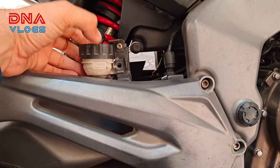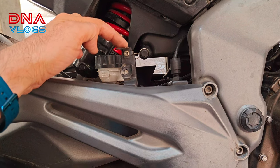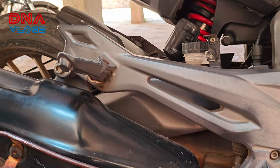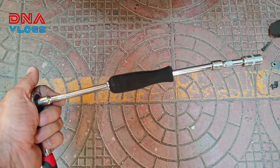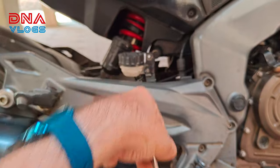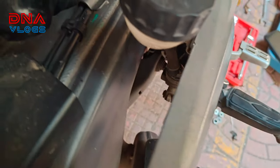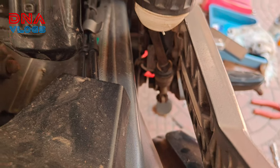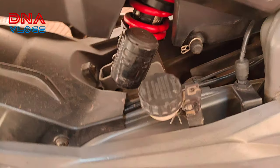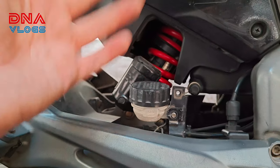Everything is back in place — the exhaust is installed back and the footrest holder is also installed back. Now it's time to install this from the back side. Before that I'll remove the top cap lock so I can open it, fill the oil, and do the brake bleed. Used many extensions to put the ratchet from the other side of the suspension and tightened it. On this side I'm dead sure the swingarm is not going to touch because it is quite away.